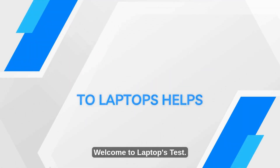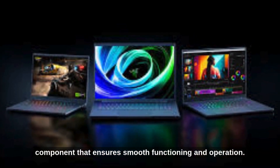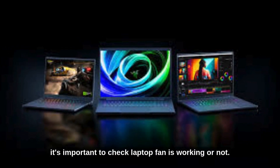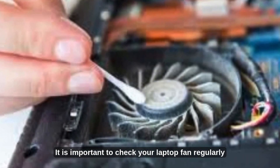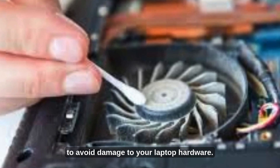Welcome to Laptop's Test. The laptop fan is an important hardware component that ensures smooth functioning and operation. It's important to check whether the laptop fan is working or not. The fan's main purpose is to keep the system cool when heavy operations run and to dissipate heat. It is important to check your laptop fan regularly to avoid damage to your laptop hardware.